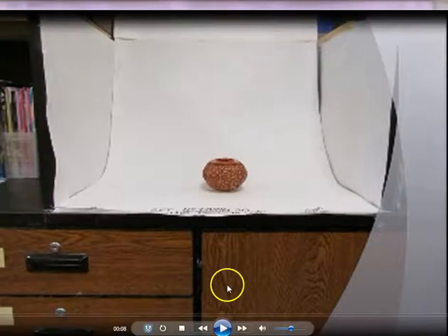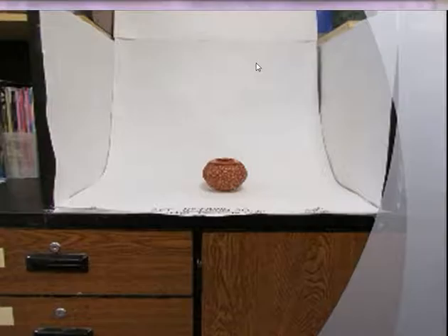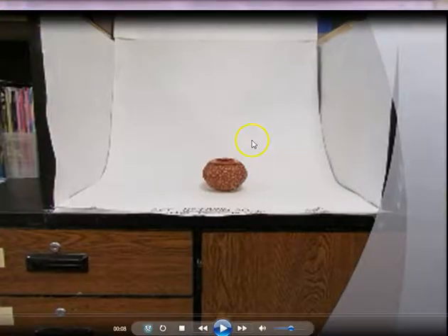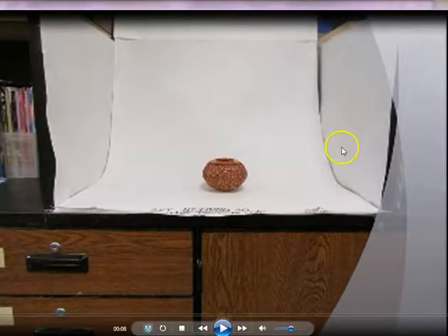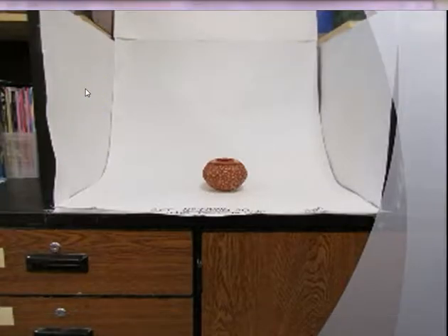This is the photo booth area and currently it has a piece of paper down on it, mainly to protect the actual infinity screen, which we'll talk about on the next slide. You can take your pictures there if it looks crinkle-free and your pot looks okay on that white paper. There's also white paper to the sides to reflect the light a little bit more and give you better illumination for your pieces.